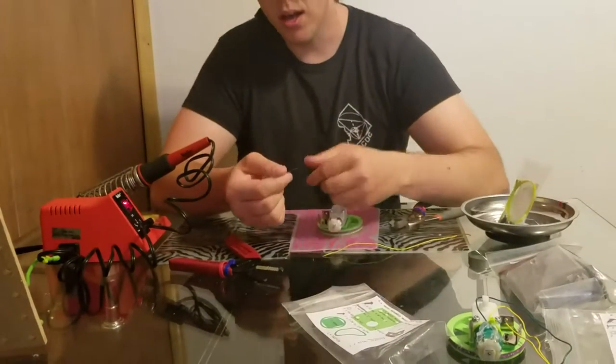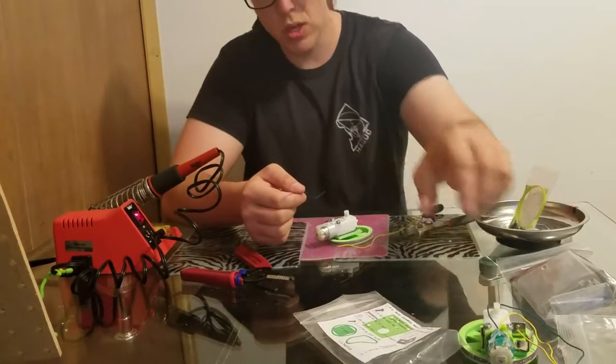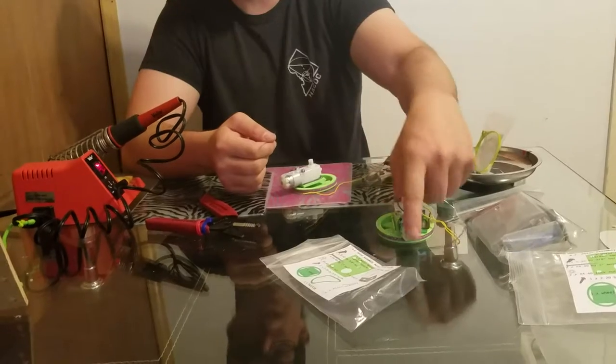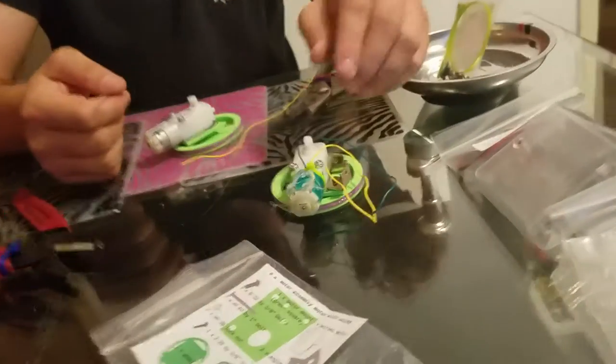My name is Danny. Once you have the wires stripped, you're going to make sure that you match the colors on here. This has green on the right hand side if it's placed like this, although from the video's point of view it's the left hand side.